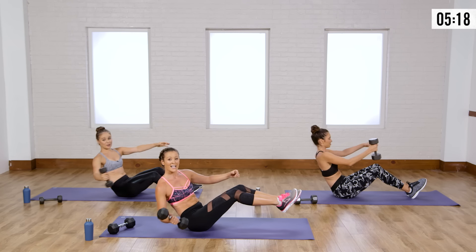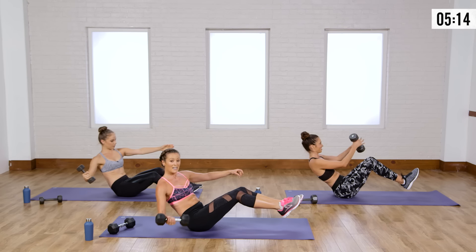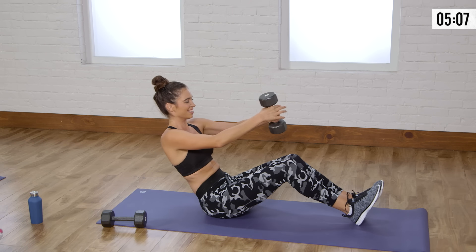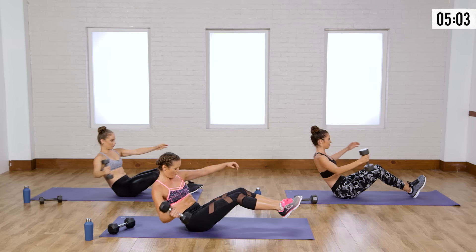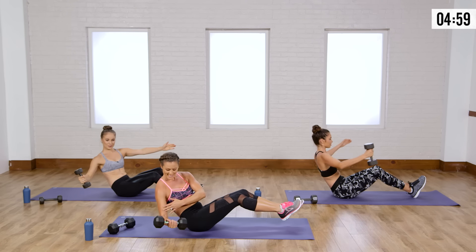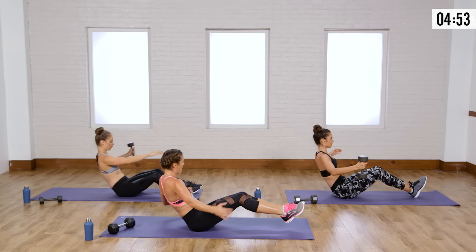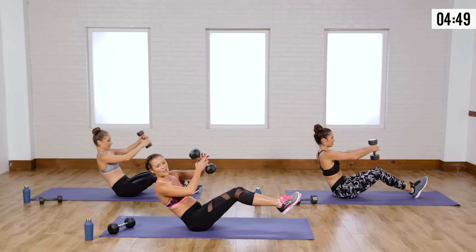That transfer of weight is so hard. If your feet are off the ground you're going to feel it even more. Keep your heels down if you need to. Notice how my elbow is bent — it's keeping my elbow safe. It's okay to bend that elbow slightly; you don't need a straight arm. Back and forth.